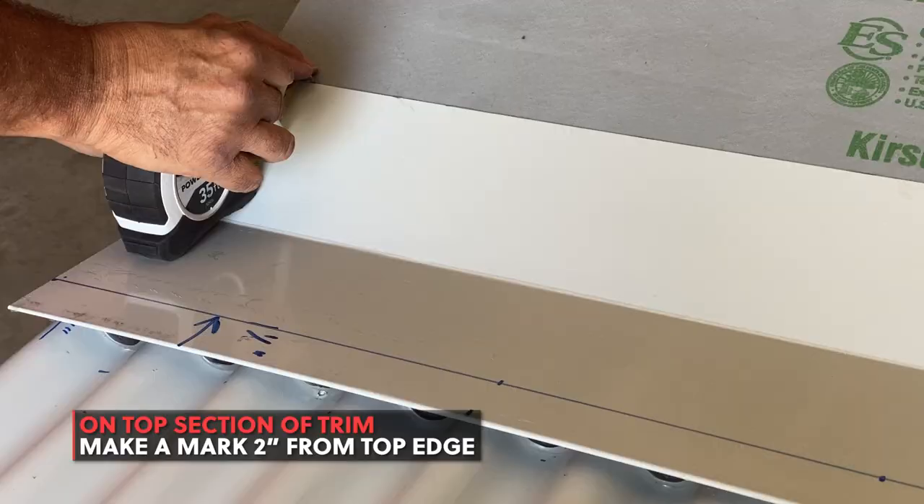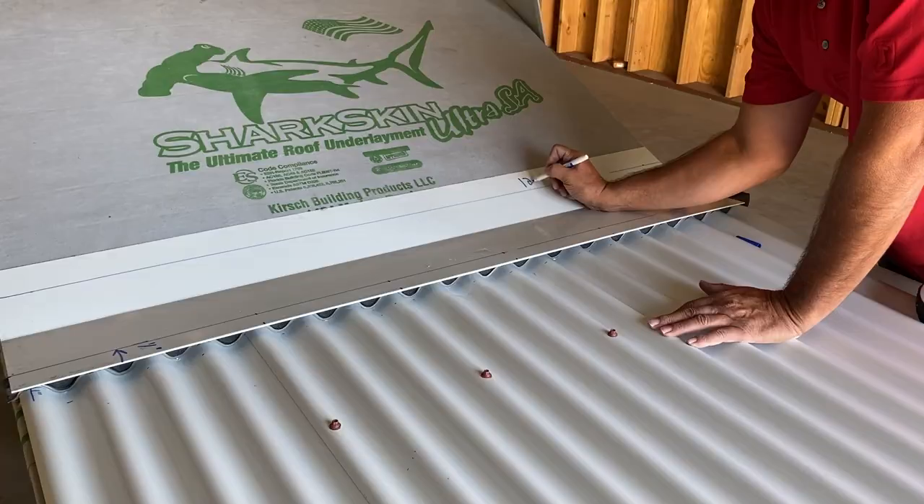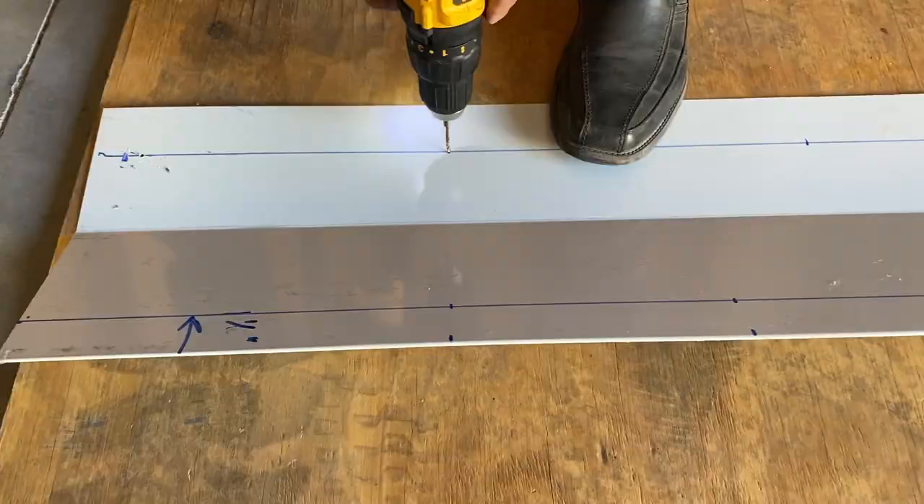On the top section of trim, pre-drill holes 12 inches apart. Then begin pre-drilling your holes.